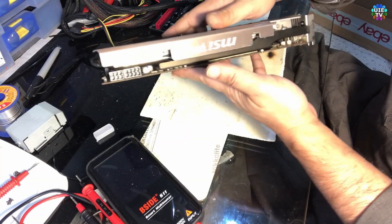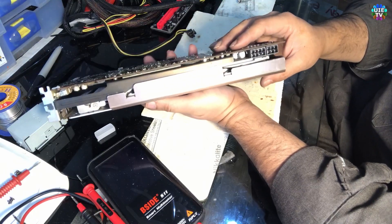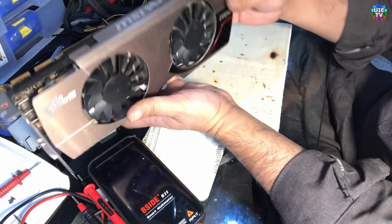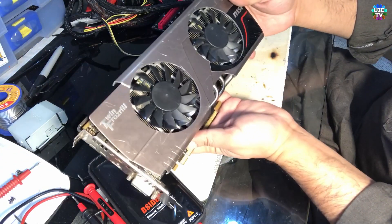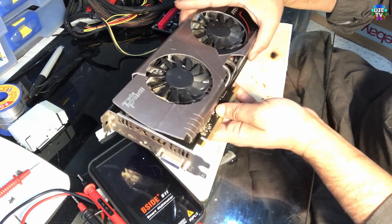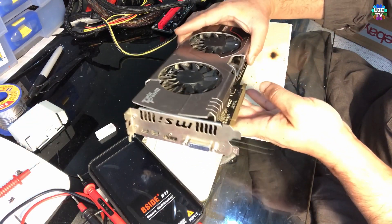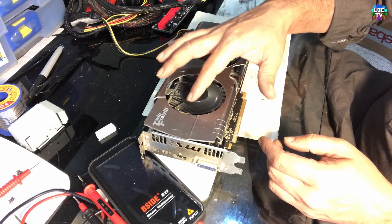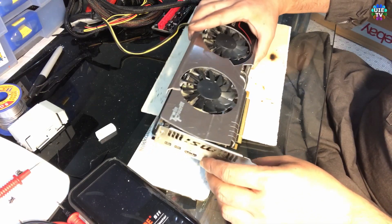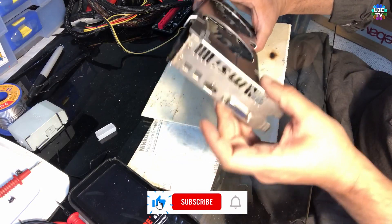Hello and welcome back to the channel guys. Today I'm dismantling this MSI Trevin Frosa 3, a beautiful card in gold color. I just bought it from eBay and I'm trying to find out what the problem is, because the fans are turning on in the computer when we put the power on, but it's not showing any kind of display at all.